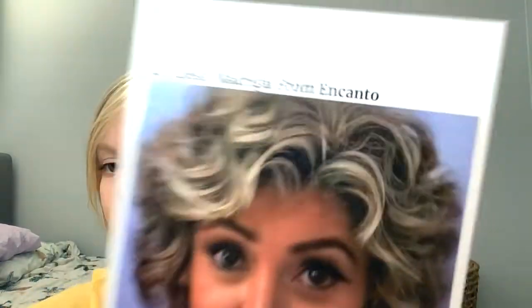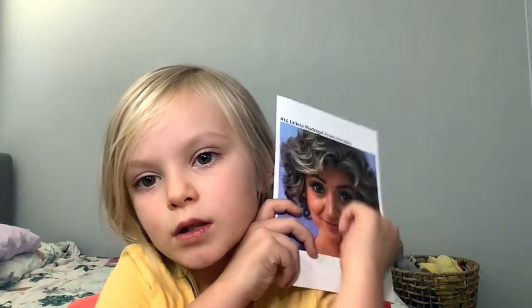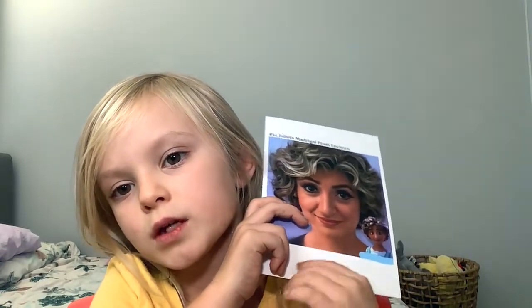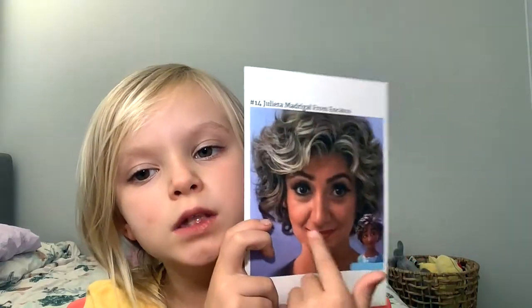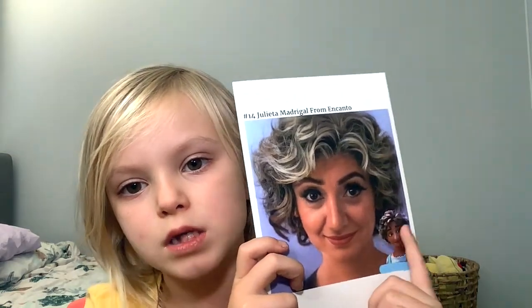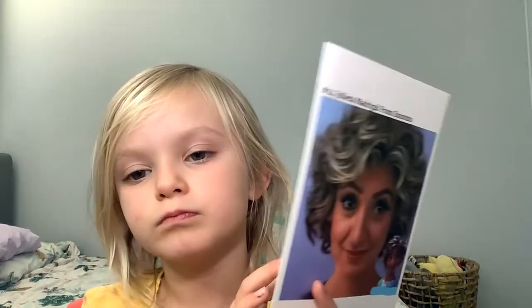The next one is, I think, Mirabelle's mother. She's got duck hair. I think that's how she looks in real life but the nose, cheeks, mouth — the hair is not like the actual character's. It looks okay.